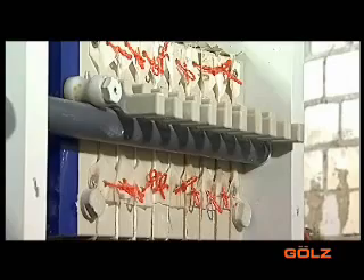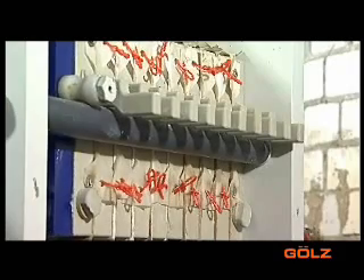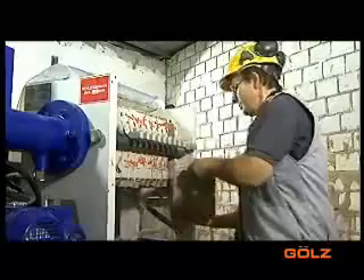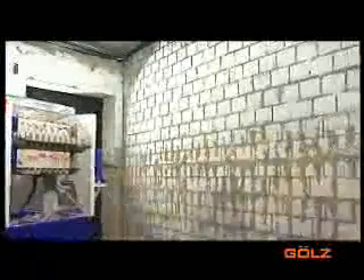During normal operation, the filter chambers are filled within 15 to 20 minutes. The filter cakes resemble tiles and can be disposed of cheaply and easily with normal construction waste. The filtration process is now complete.